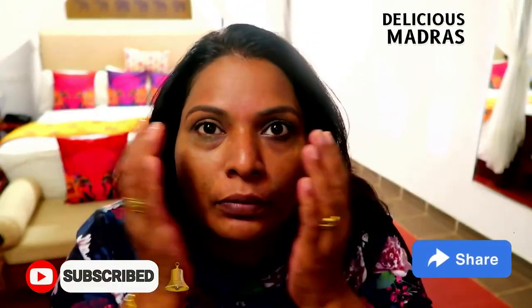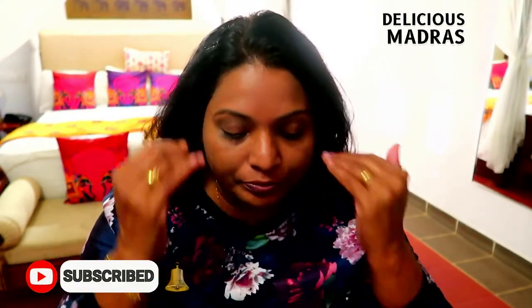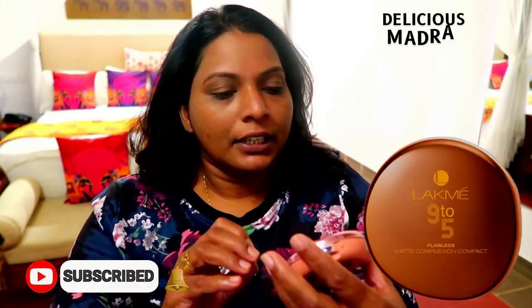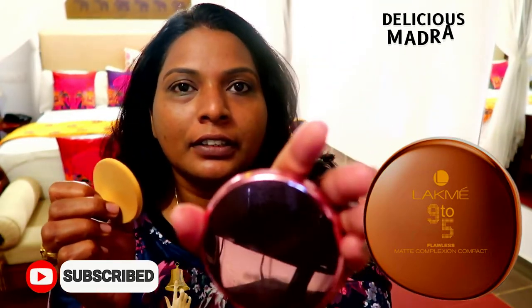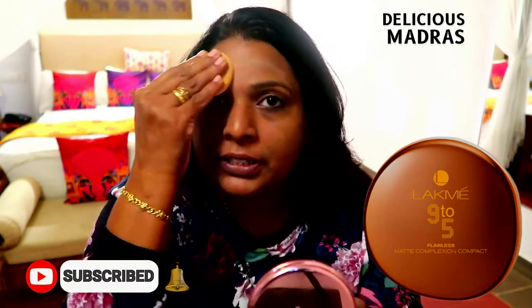I think it's almost done. I didn't want to overdo makeup — okay, it's done. Now it's time for the compact. This is the Lakme 9 to 5 Premiere Matte Finish Powder Compact. I hope you can see it. I will apply it to the face.